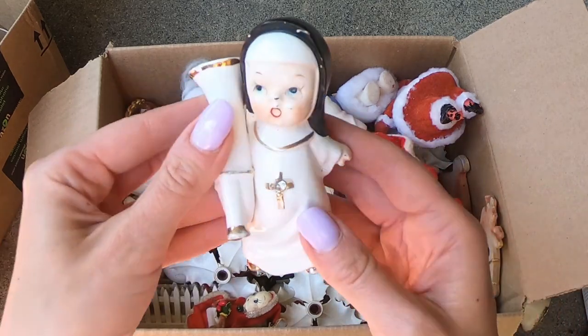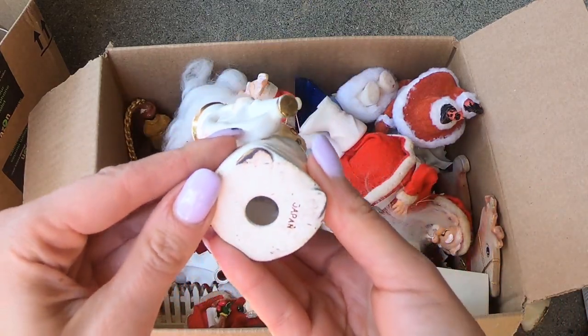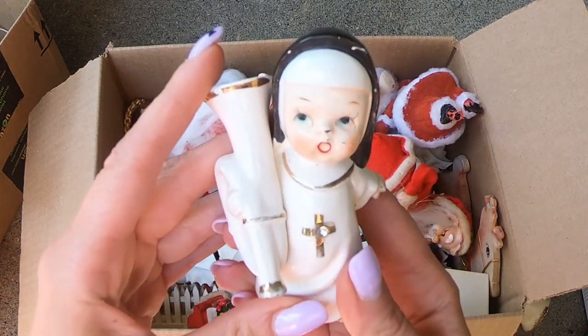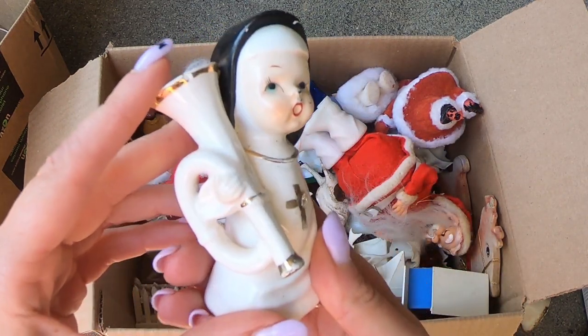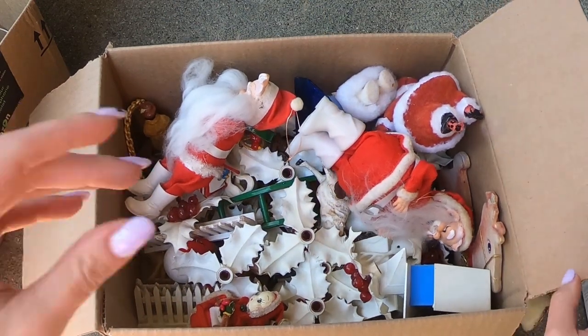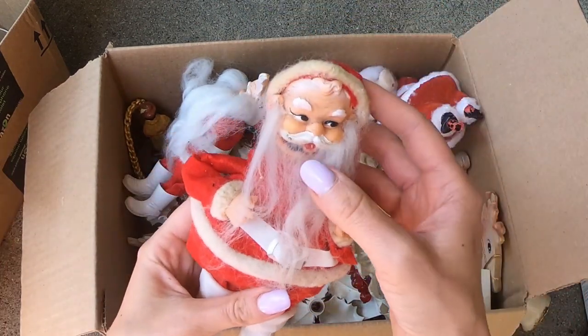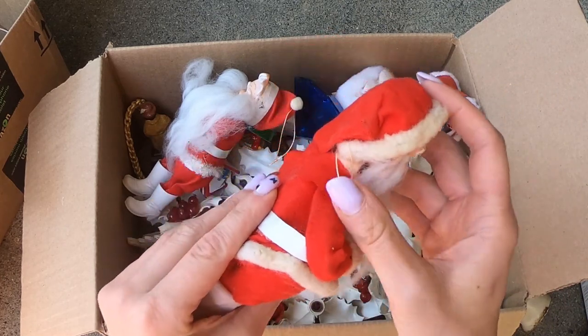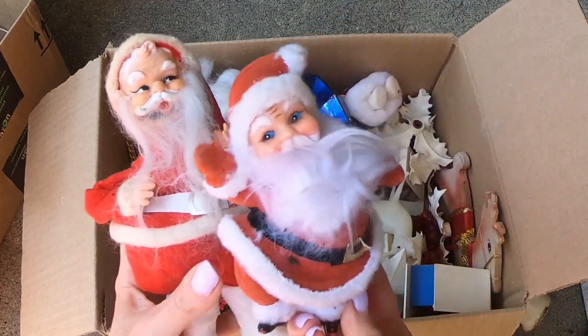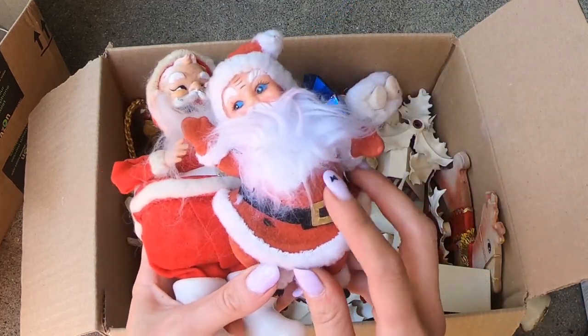I see a spun cotton head. This little lady, marked Japan. She's a little trumpeting nun — or is that a French horn? Don't believe it's a trumpet. We have some Santas. His head is like so tiny for his body. These are the classic, you see these all the time.